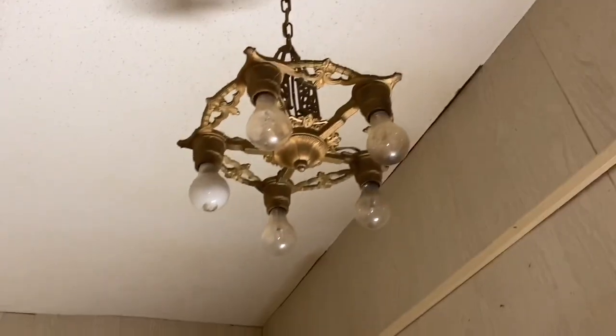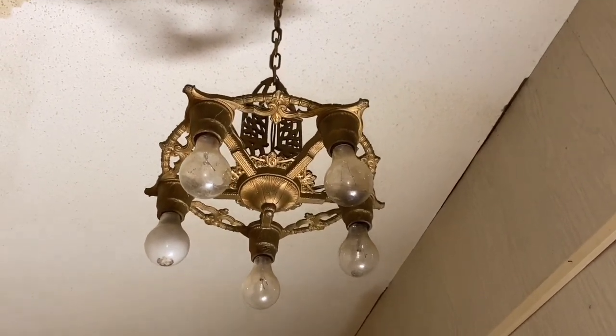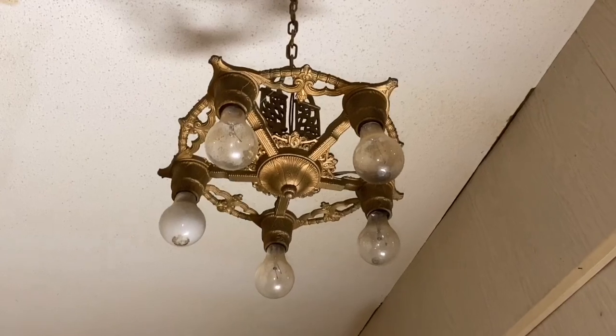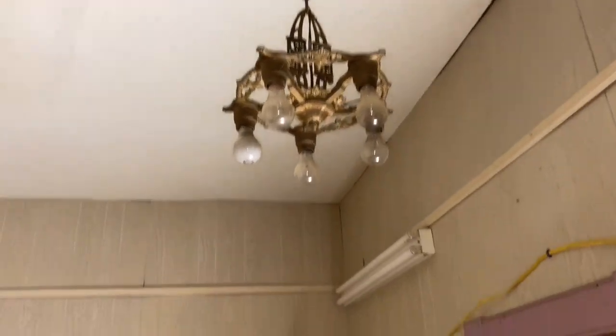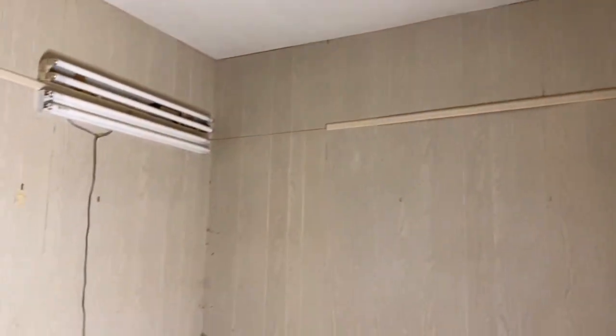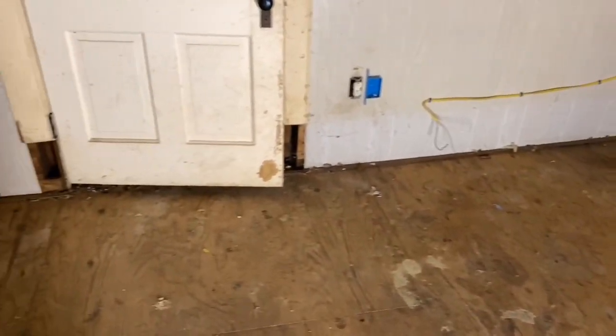It does have this full brass chandelier light with what look like the original bulbs. The reason it's off-centered in the room is because they added in that additional bathroom, and we do have to do some work on the ceiling from a previous leak from the upstairs air conditioner.